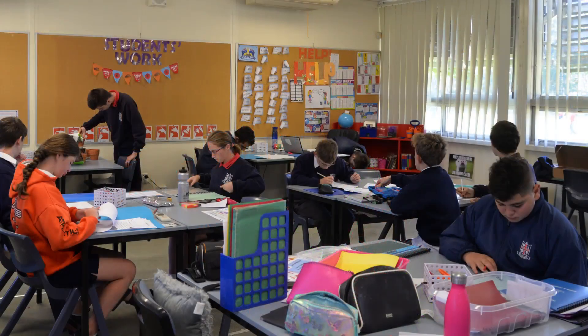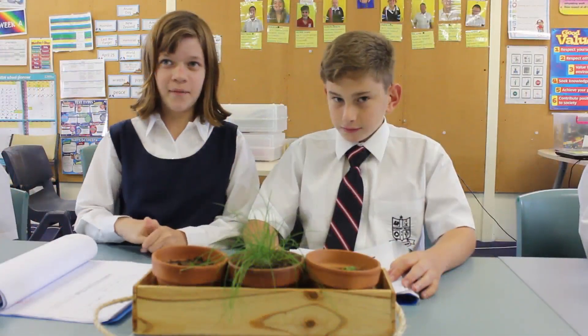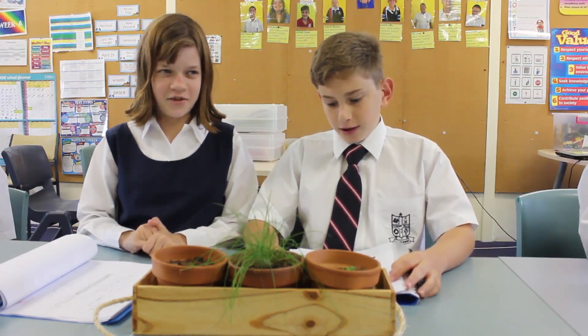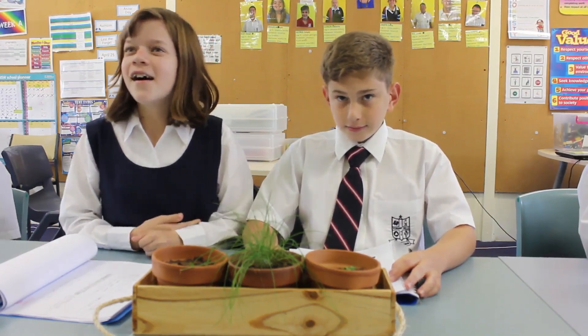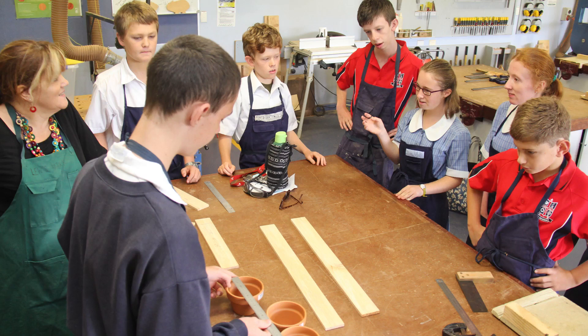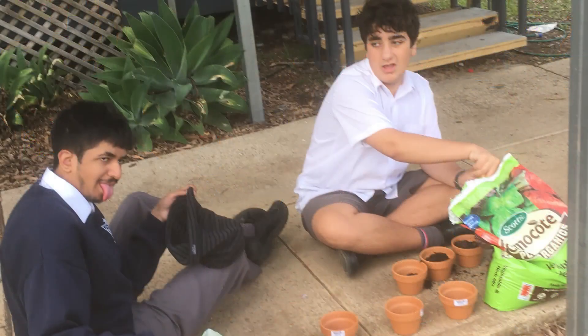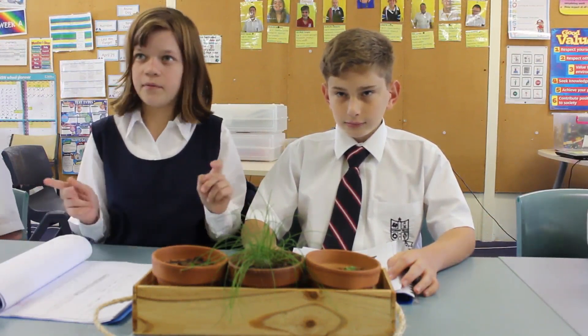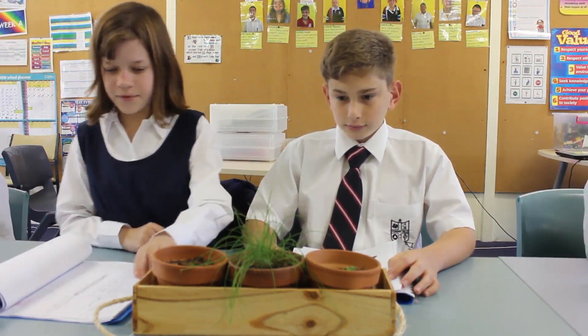What subject was this? STEM. Do you know what STEM is? Science, Technology, Engineering and Maths. What did you do for the maths? We worked out how big we need the boxes and what shape we need them and how big the hole.